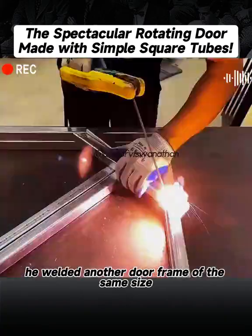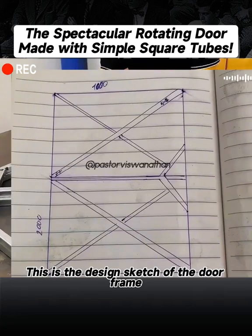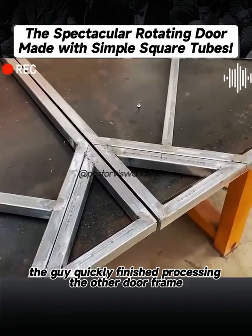Next, he welded another doorframe of the same size. He did not explain this process in detail. This is the design sketch of the doorframe — if you need it, you can double-click the screen to save it. While we were talking, the guy quickly finished processing the other doorframe.